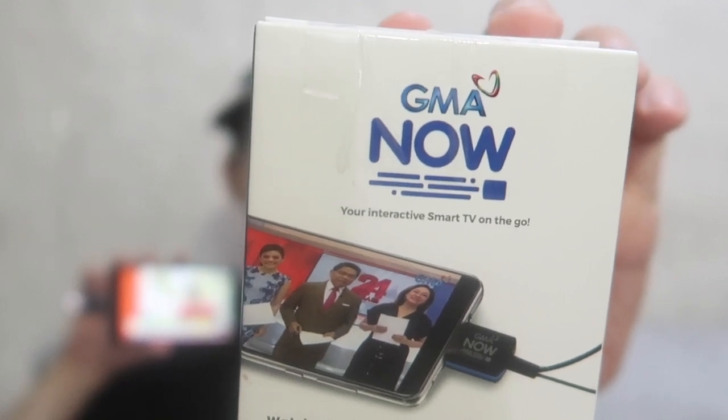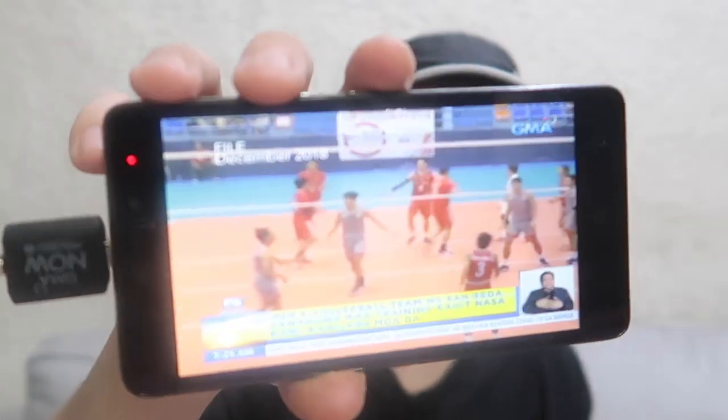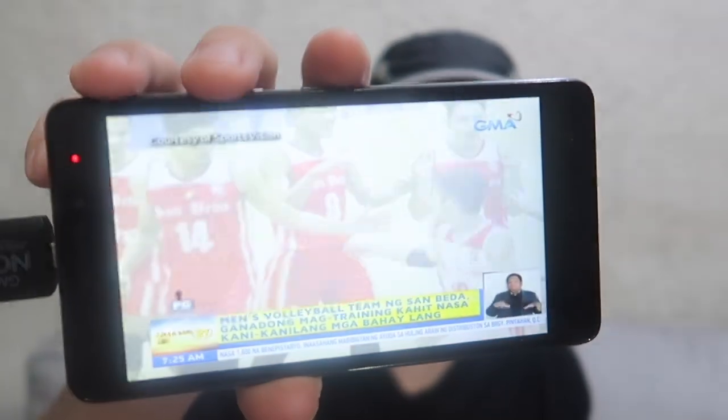Good morning everyone. Today we're going to take a look at the GMA Now, which is a small device that plugs into your Android phone and lets you watch live TV.